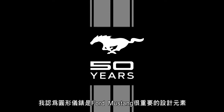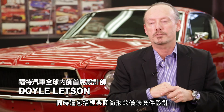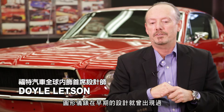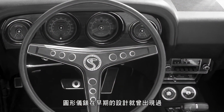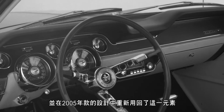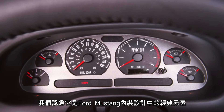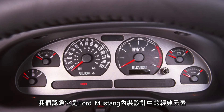I think round gauges are important to Mustang, and I also think the barrel gauges are important to Mustang as well. It's very much been a Mustang cue for a long time. We had them early on, and then we came back in 2005 and said this is definitely a cue that we want in the Mustang interior.